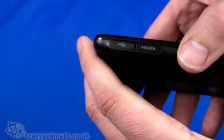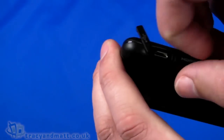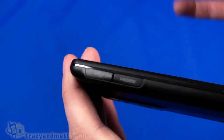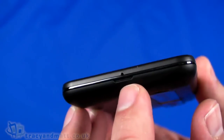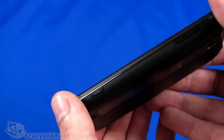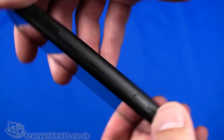On the left-hand side we have covers over a micro USB connector for sync and charge, and next to that a cover over a micro HDMI so we can output to a large screen TV, projector, or whatever. On the bottom there's a tiny hole for the microphone and a cut-out for taking the back cover off, which we'll do in just a second.